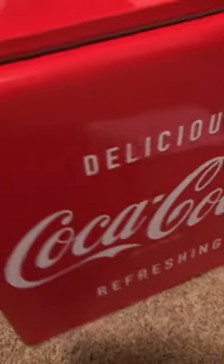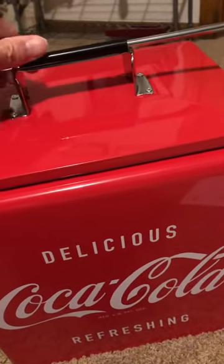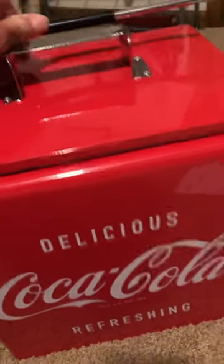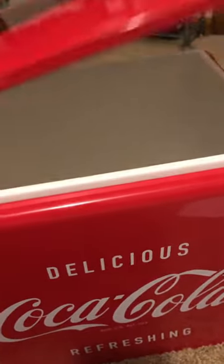Turn it all the way around — it snaps up here on top. To open it up, you push it back over the lid up. It's all plastic on the inside, which should keep everything pretty cool. Nice edges.